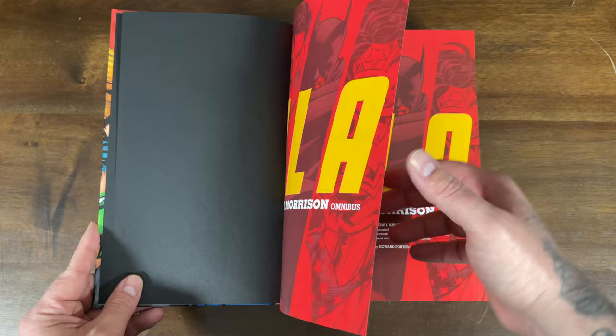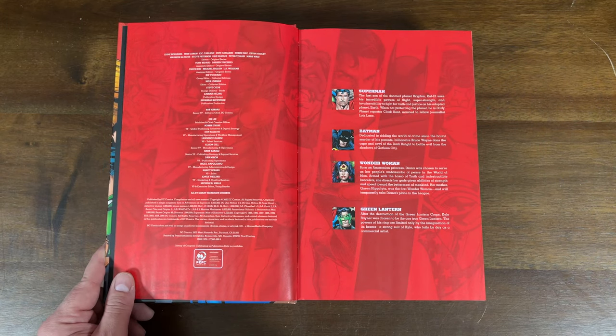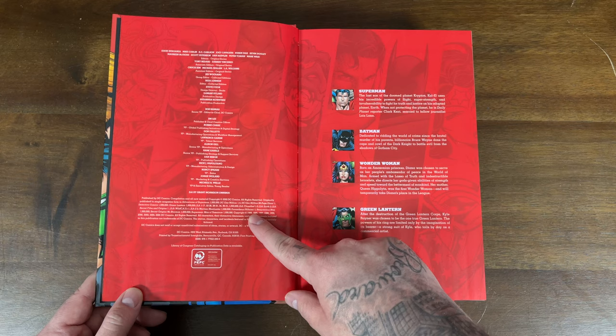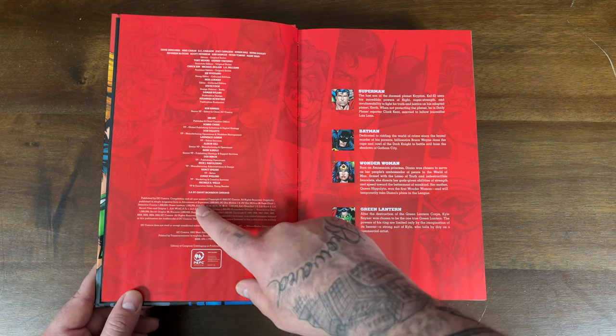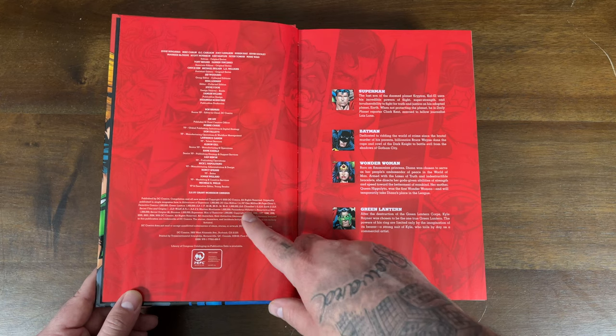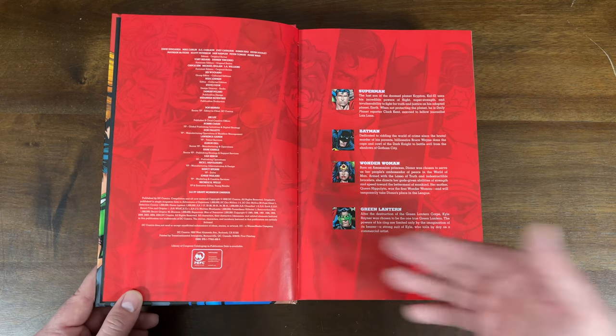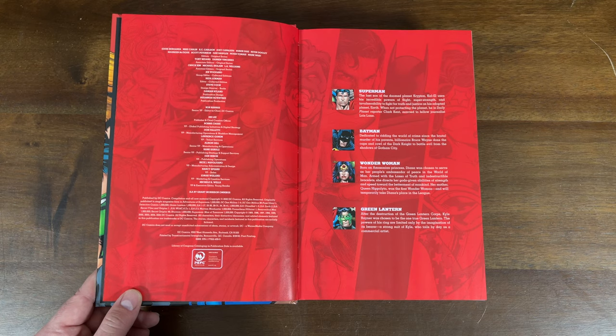This takes us out of the era of the blue Superman and brings us into a whole new era of Justice League. With these modern books, they don't tend to include tables of contents, but you can see the issues collected in one of the front pages. It collects some of the 1 Million issues like Superman, DC 1 Million, Detective Comics, Green Lantern 1 Million, then JLA 1 through 17, 22 through 26, 18 through 31, 34, and 36 through 41 with Issue 1 Million, plus JLA Classified 1 through 3, JLA Earth 2, Secret Files and Origins 1, JLA/WildC.A.T.s, JLA-Z Issue 2, and more 1 Million tie-ins including Martian Manhunter, Secret Origins, Starman, and Superman: Man of Tomorrow.